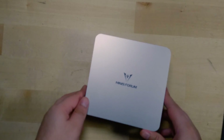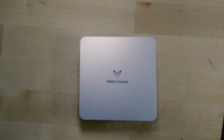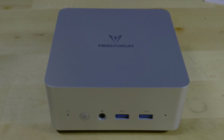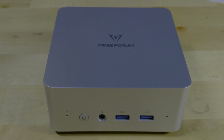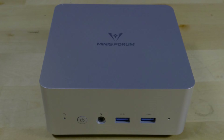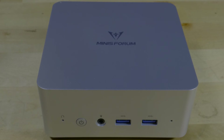Recently, I've been taking a look at the Minisforum UN-1245 and testing it on a wide variety of different games and tests. One of the most consistent problems I've been finding is that even though this is an 8-core, 12-thread CPU from Intel, it's not exactly performing to the level you would expect from an 8-core, 12-thread CPU.